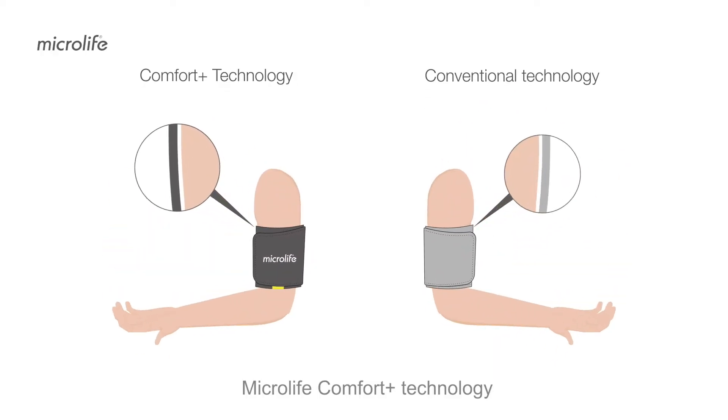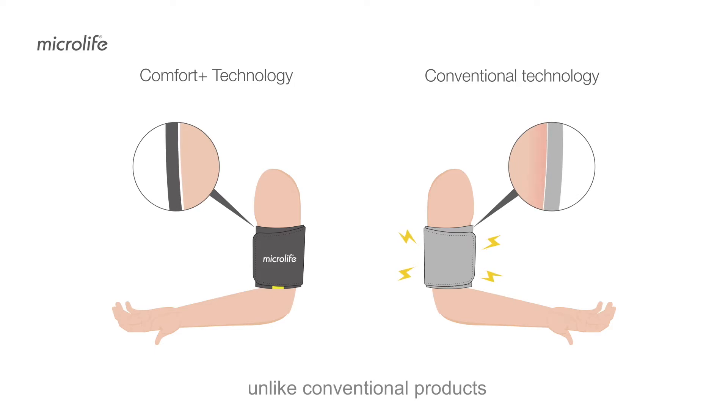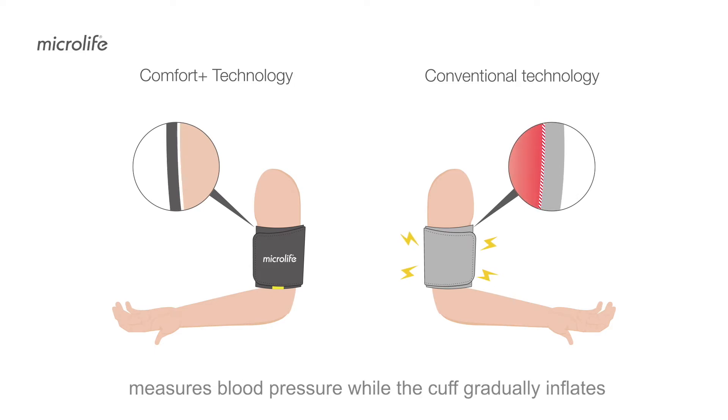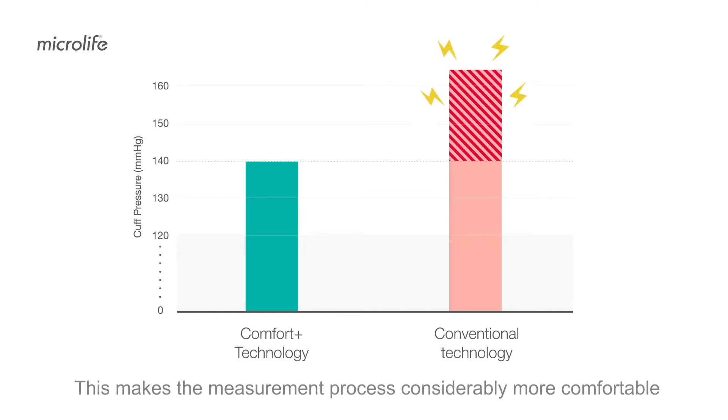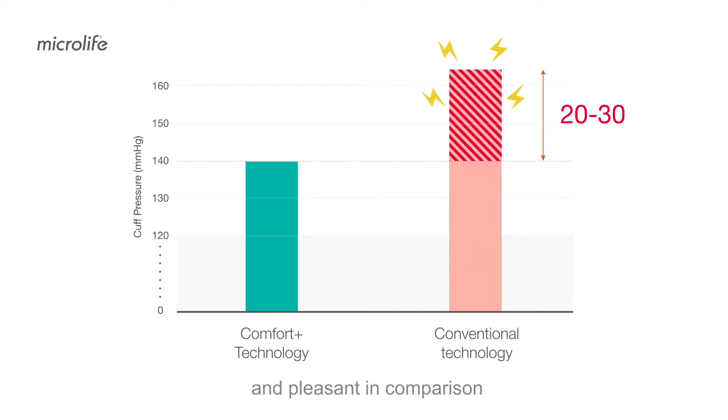Microlife Comfort Plus technology, unlike conventional products, measures blood pressure while the cuff gradually inflates to a lower peak pressure. This makes the measurement process considerably more comfortable and pleasant in comparison.